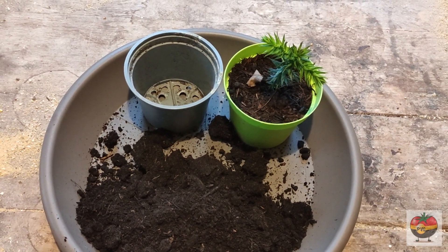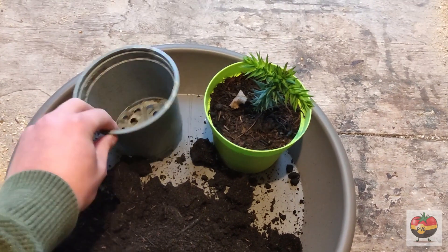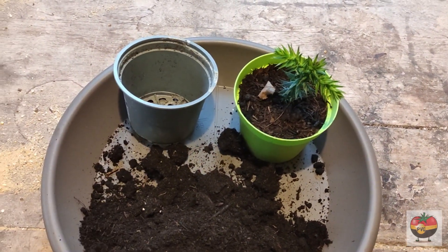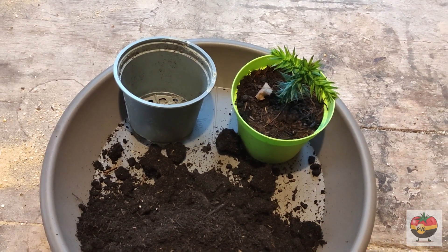I'll also give you some tips on containers, drainage and watering correctly. With this, none of your plants will have to drown again.